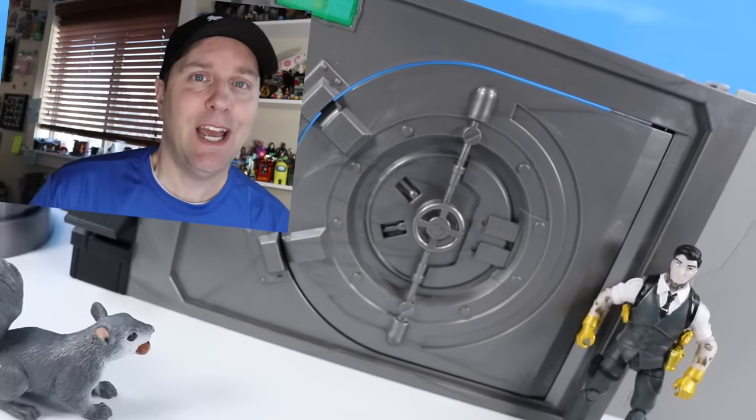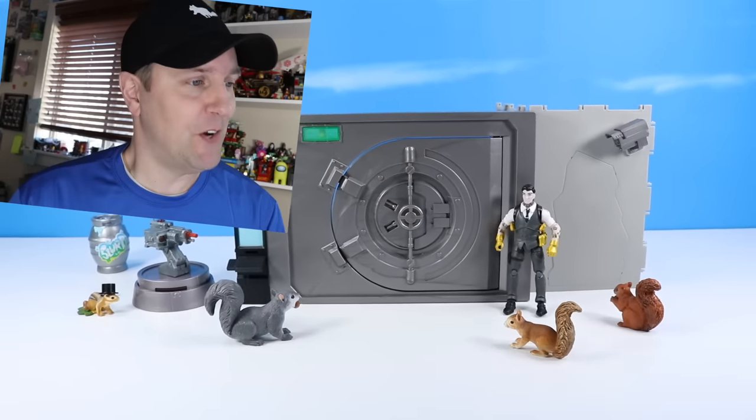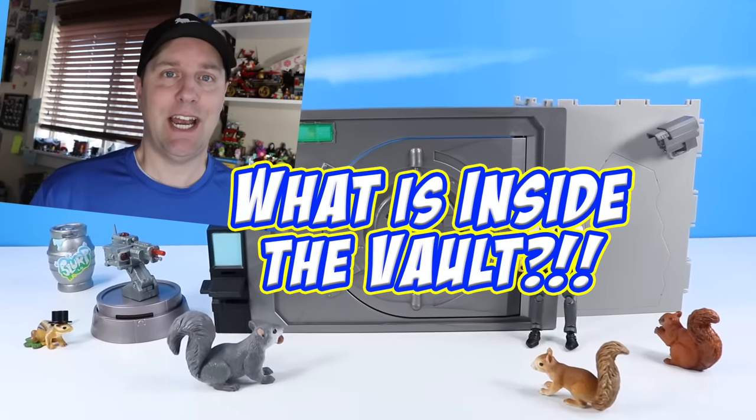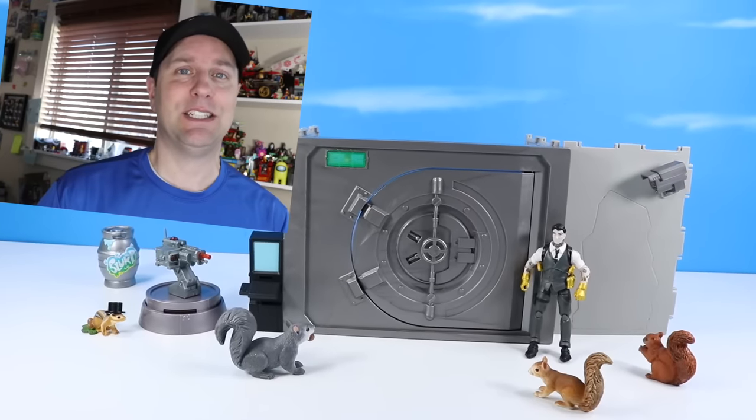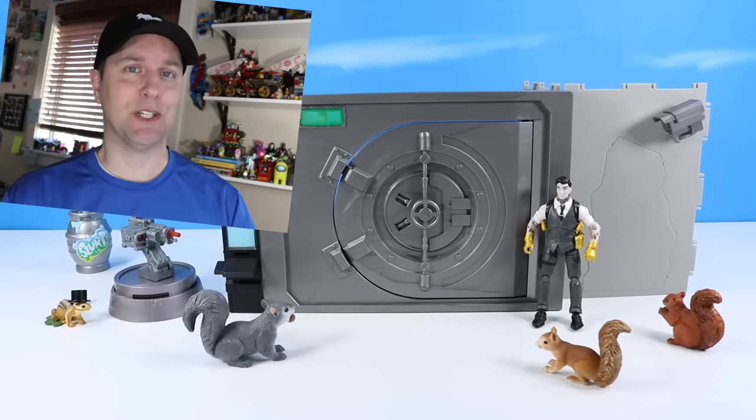On the table, Fortnite is back with The Vault. What is inside The Vault? Midas must know. Hey everyone, this is Dan. Thank you for watching Squirrel Stampede.